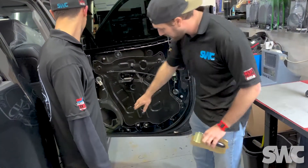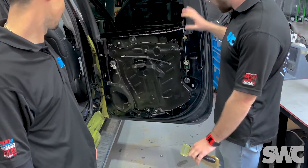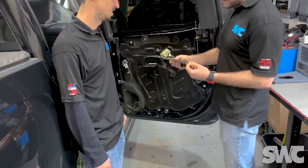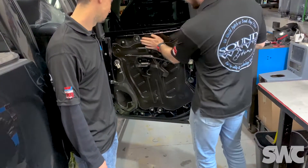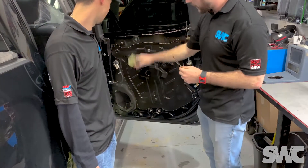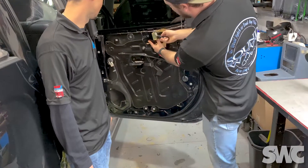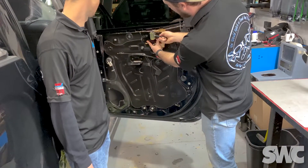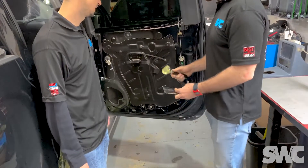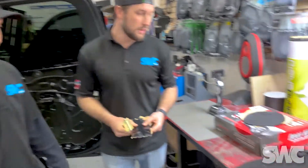This door doesn't have any of it on there, so you can hear how that sounds. You can really hear that. You can see the inside of the panel hasn't been set up — this is our blank canvas. What you do is peel it back, find the proper area, and lay it on. On the other doors we were able to span the entire door to get the most coverage possible, making sure you have the proper adhesion and aligning all of it — that makes all the difference in the world.